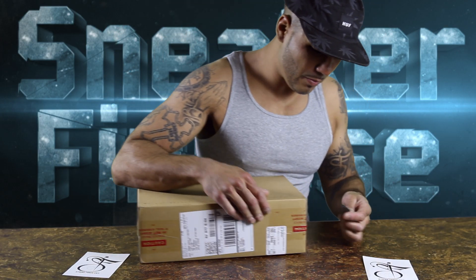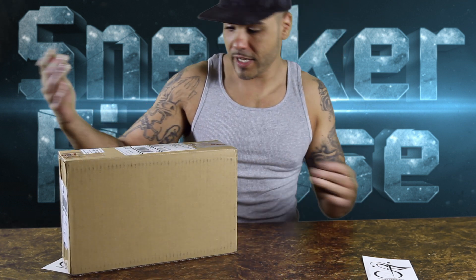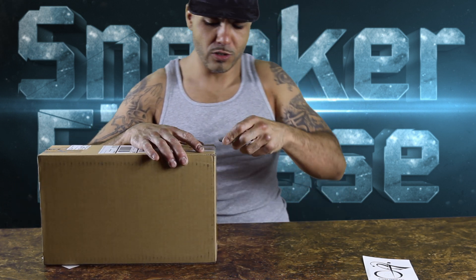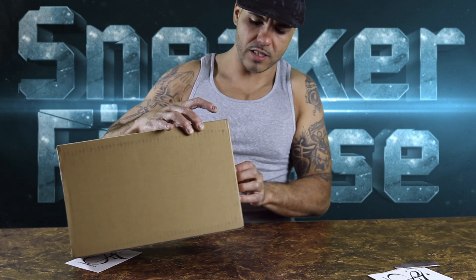What up, people? Three boxes in the mail today. Honestly, I'm just losing track, I don't know what these are today. This one's from Blue Ribbon Direct Memphis. I don't know what that is — usually Memphis is Nike, so this is probably from Nike. Let's see what Blue Ribbon is.